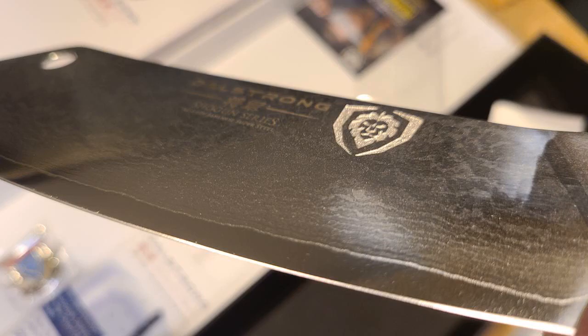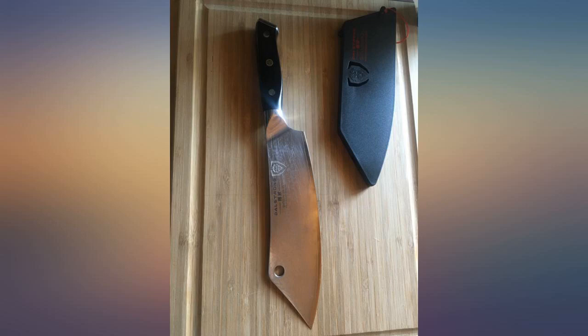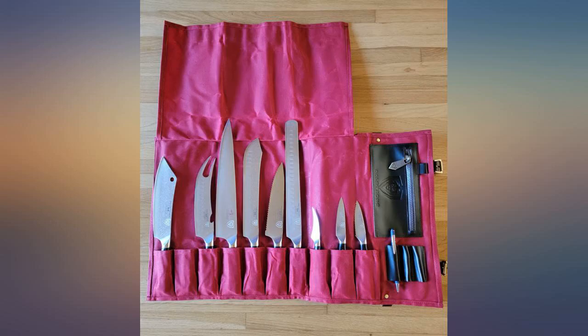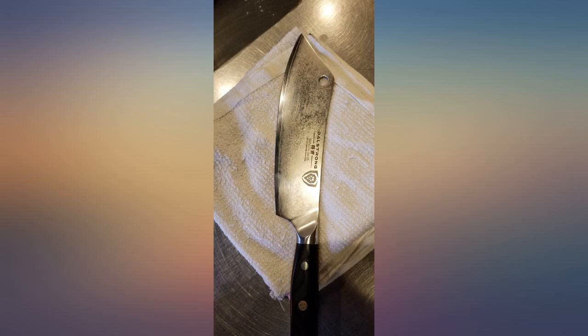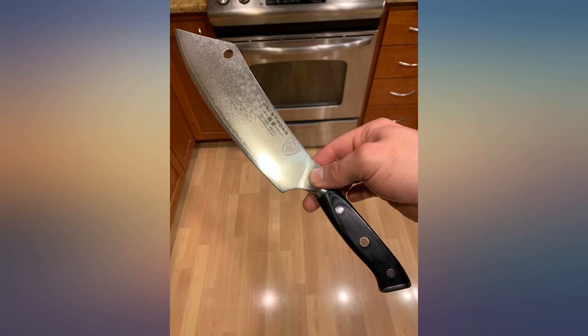Having had my share of kitchen knives over the years, from cheap to higher end, this is one of the few knives that has outright surprised me. It's just beautiful — it looks amazing, it feels great in my hand, and the edge — whoa. I lightly ran it up my forearm, a habit I picked up while learning to sharpen knives, and the huge bald patch spoke for itself.